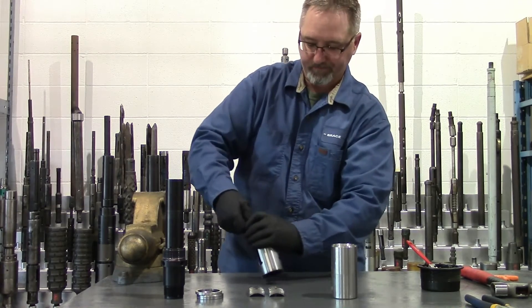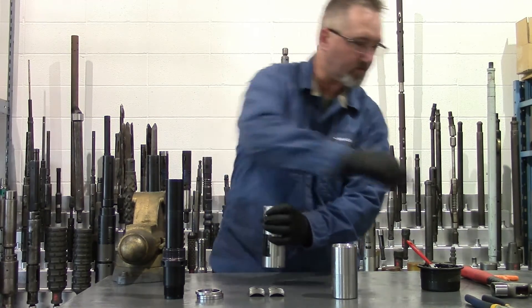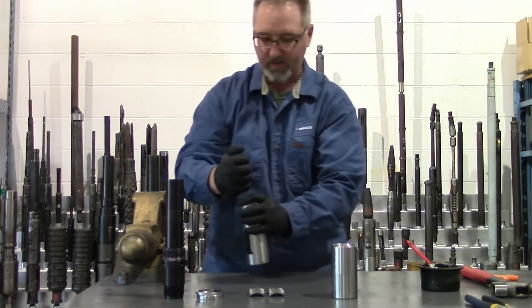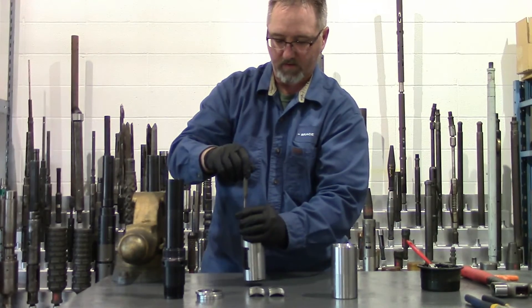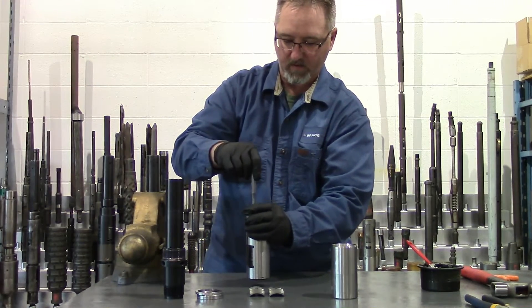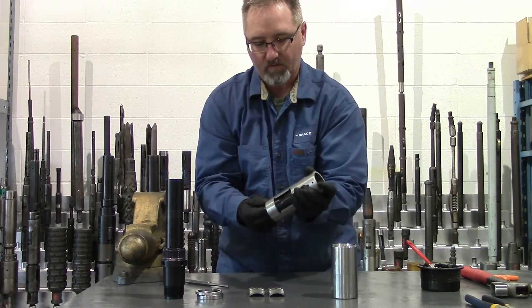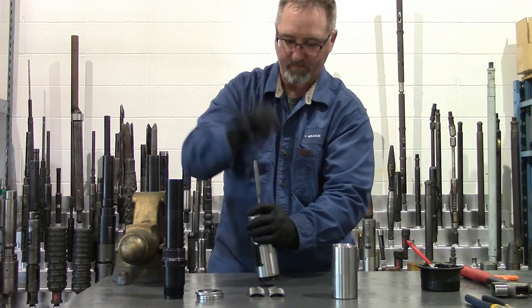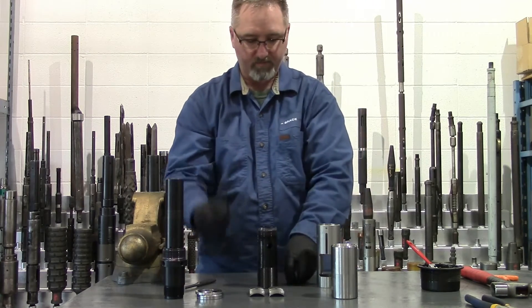Now at the bottom, there's some tension there from your key springs, so sometimes you have to use a little force to get that out of there. The key springs will fall out.